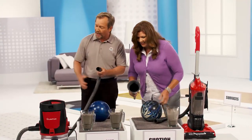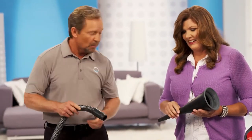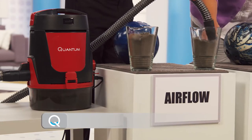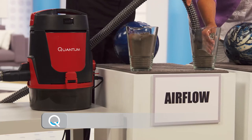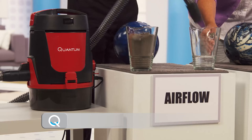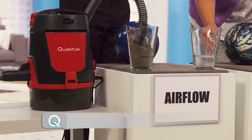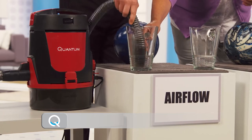But watch this. With the Quantum, we're going to pick up twice the amount of dirt, Terry. And then watch what we're going to do after that. And you're going to pick up twice the dirt? That's right. Because it doesn't have any filters to clog, I can easily do that. I just saw a leaf and a penny in there. There's some pretty gnarly stuff in here, Terry. But now it's going to be trapped in our water canister. So we picked up twice the amount of dirt.